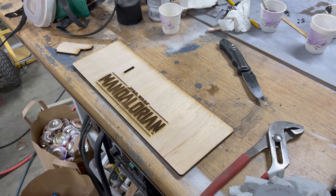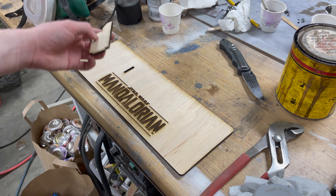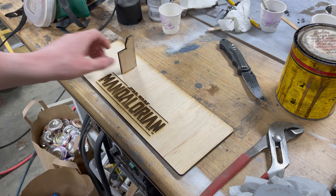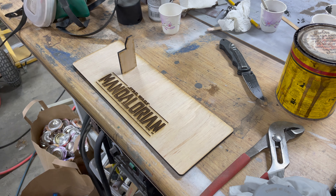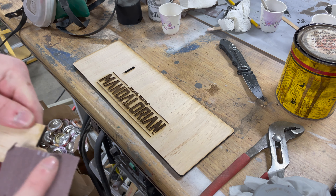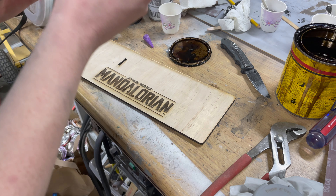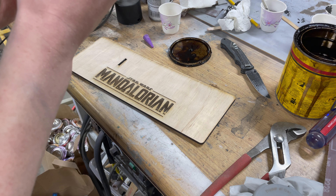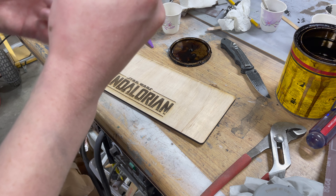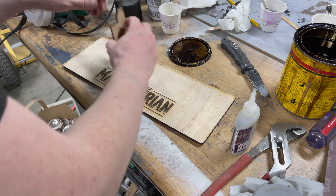I've got the stand cut out with some time-lapse going. I've got the Mandalorian logo on it. This is actually the exact same stand I made for the Han Solo blaster — it just happens to fit. I've got my sandpaper and I'm going to clean up the burn marks because I didn't bother to mask the wood. I'm going to glue this together — just super glue again as usual. You should always have super glue and duct tape at all times; they're the best fixing tools out there.